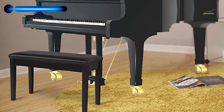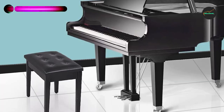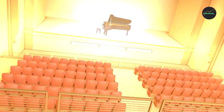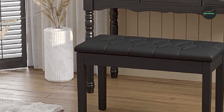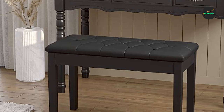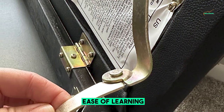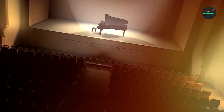One of the standout features of the Solmex Piano Bench is its sturdy construction. The bench is built with a solid wooden frame that provides excellent stability and durability. It can withstand the weight of musicians of various sizes without compromising on stability or safety, whether you're an adult or a child.